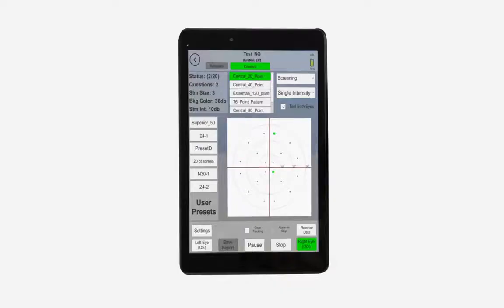The VF2000 also notes any false positives or negatives produced during testing so users can understand any parts of the test that need to be repeated.